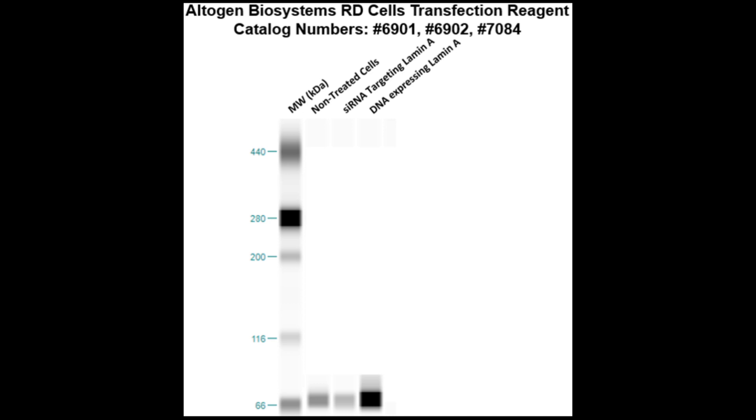Here is a Western blot validation of our transfection reagents. RD cells were transfected with either laminin DNA, which resulted in overexpression as compared to non-treated cells, or laminin siRNA, which resulted in partial silencing.